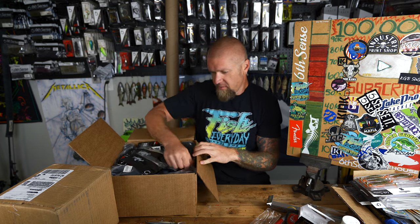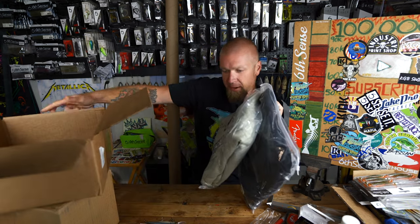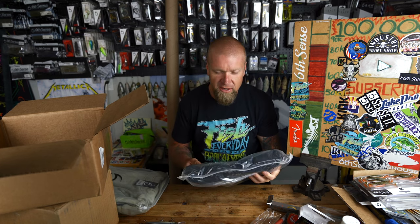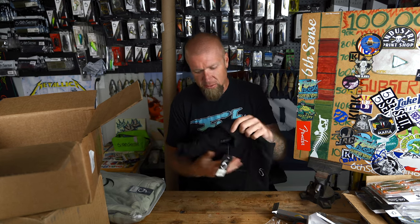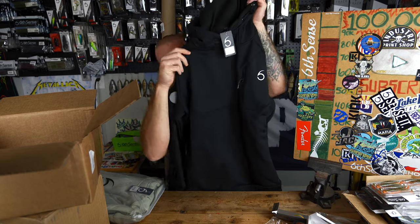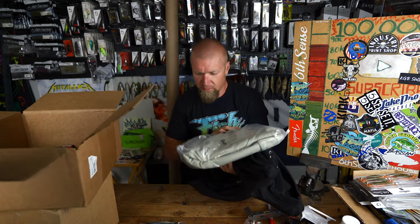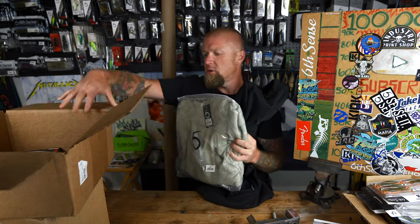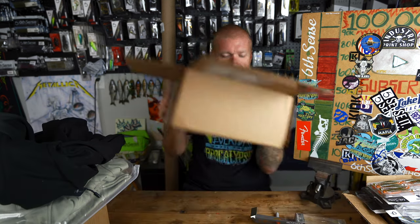Opening the second package — first up are some apparel items. Six Sense just dropped a new Fish Dock Hoodie. It's similar to their face-mask hoodie but without the face mask, so it's more fall/early spring oriented. Still really warm, heavy, soft on the inside. They've got it in black and river rock. It's warm here in Texas right now but we've been having random cold snaps so these will definitely get used.